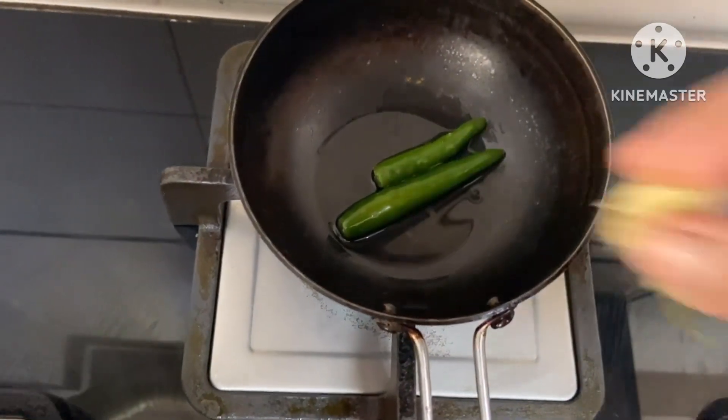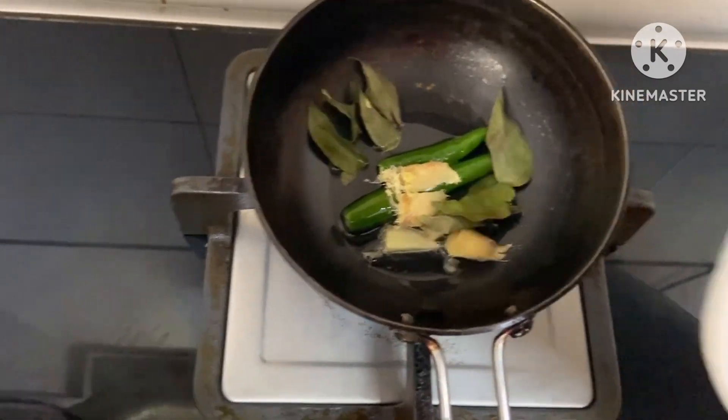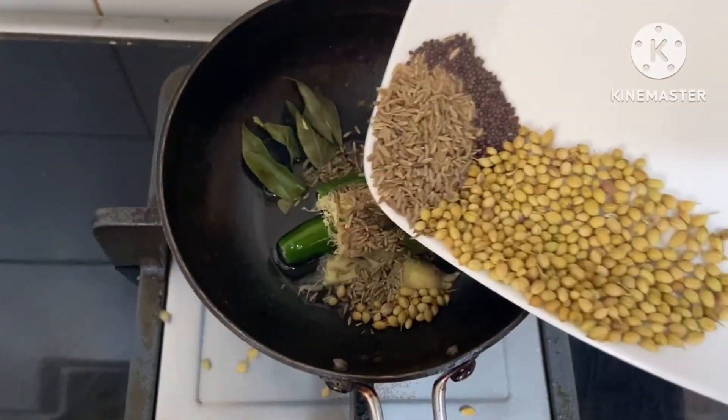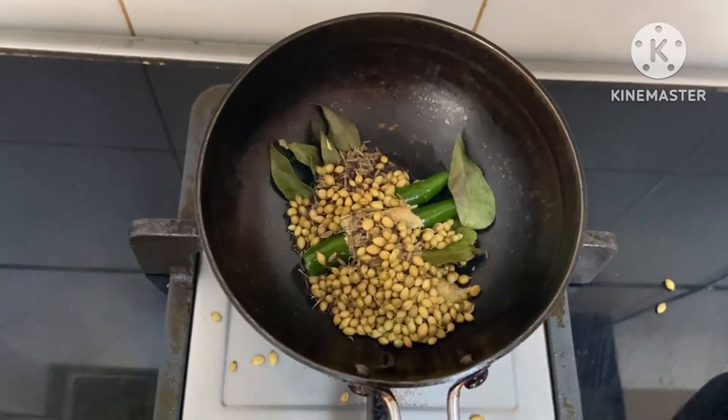Now I am ready to cook the sauce. I will cook the sauce for 2-3 minutes. If you can cook the sauce, it will cook.